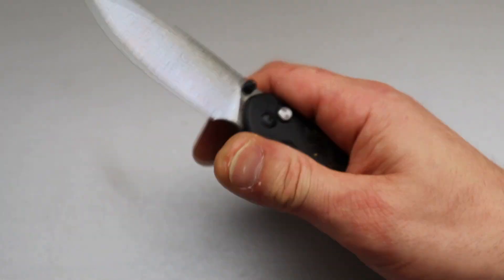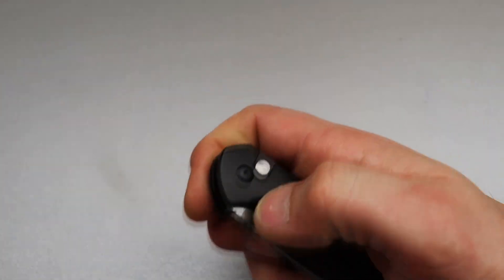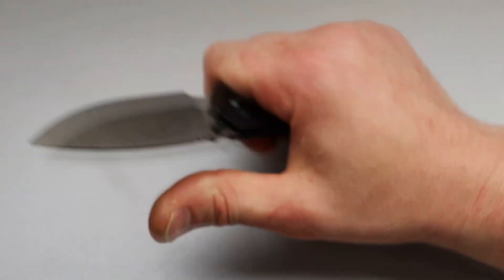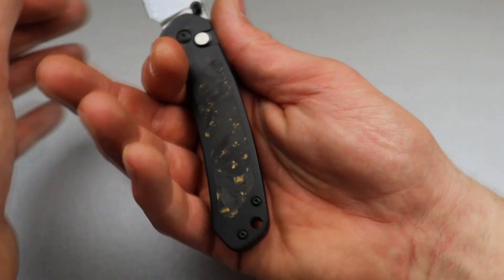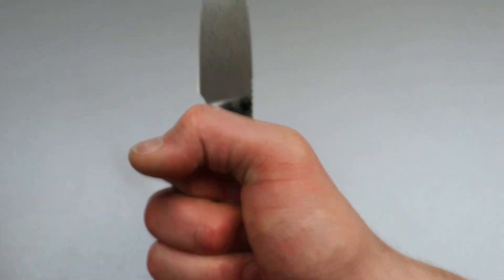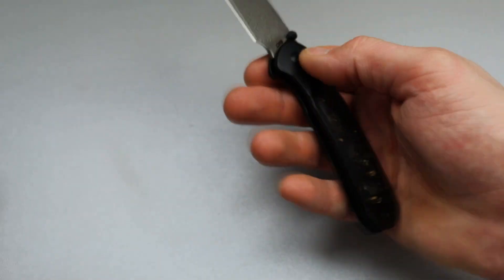The button lock action on the Pyrite is about as good as it gets for thumb stud action on a button lock — very, very snappy. Great size. Very ergonomic for a slim, smaller to medium size knife. This is a perfect size handle to get a full grip and squeeze on it comfortably, and you can still choke up. Very useful blade shape.